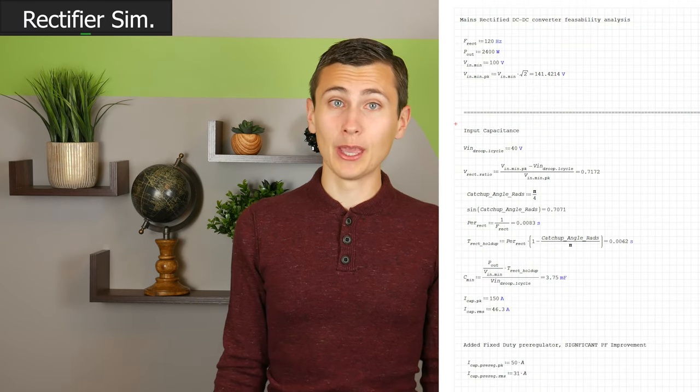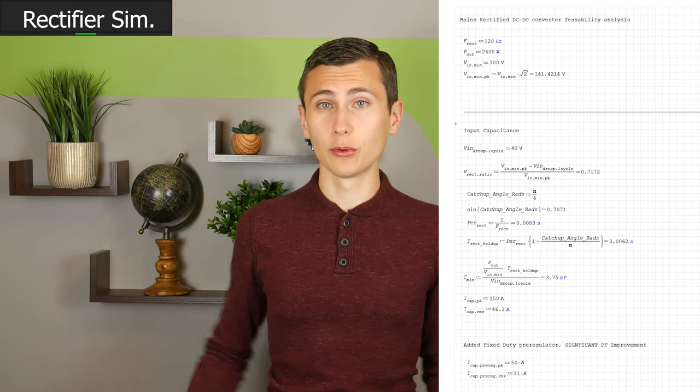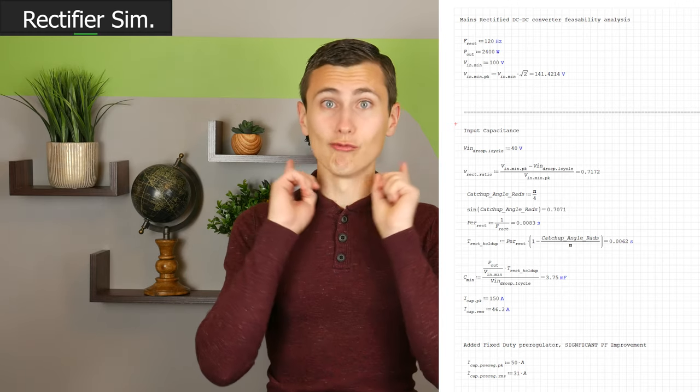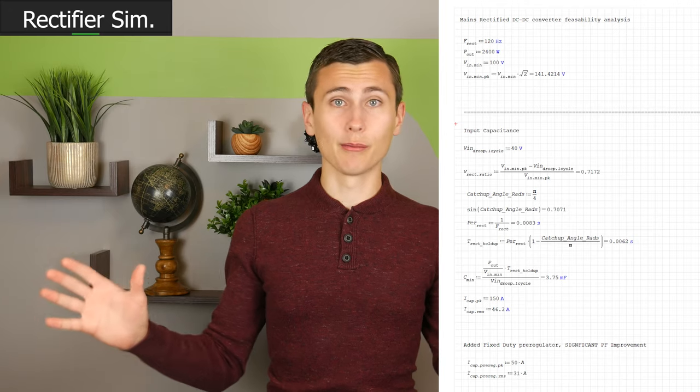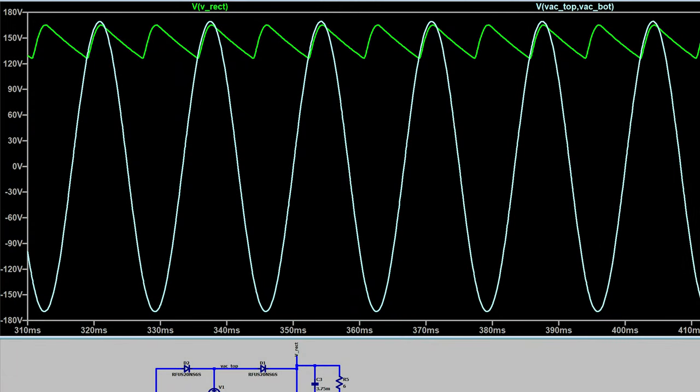As a thought experiment, I thought it would be interesting to see what kind of trouble we could get in just by driving our power supply directly from rectified AC and feeding that to our push-pull converter. I pulled together some calculations and a quick simulation to explore this idea. In order to achieve 2400 watts of output power with no more than 40 volts of input ripple, we will require 3.75 millifarads of capacitors. Those need to withstand at least 250 volts DC, and that is not as bad as I was expecting. I'm sure there are a number of giant electrolytic caps that might fit inside this box to provide that much capacitance at this voltage.